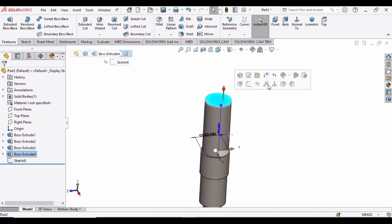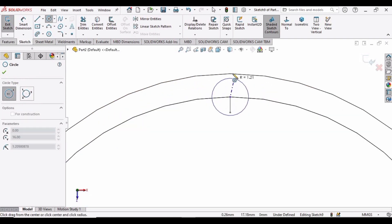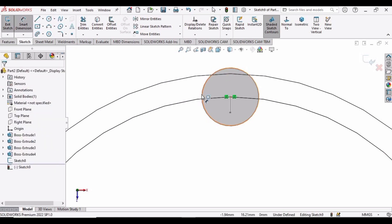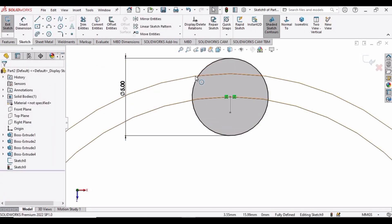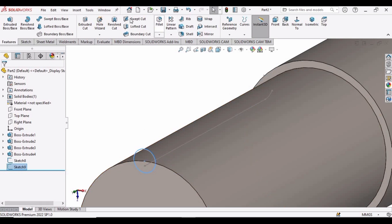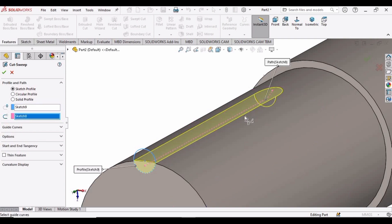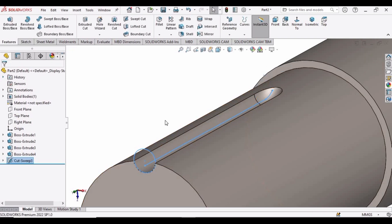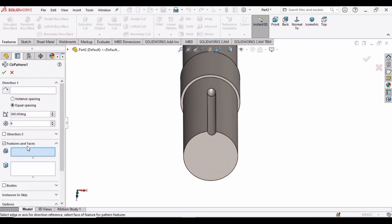Now exit the sketch, rotate the part, and select this face and click on Sketch. Make a circle at the point where we have created that straight line. Specify the diameter of this circle as 5 mm. Now go to Features and exit the sketch. Select the Swept Cut command, select this circle as the profile, and in the next window select this line as the path, then click OK.